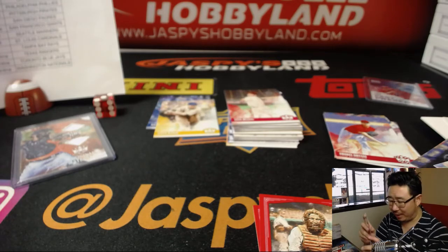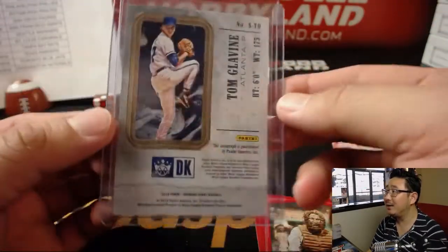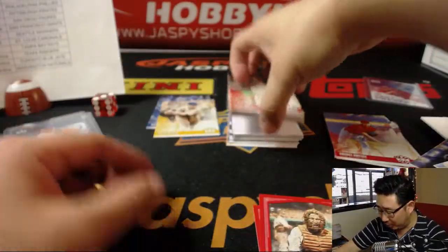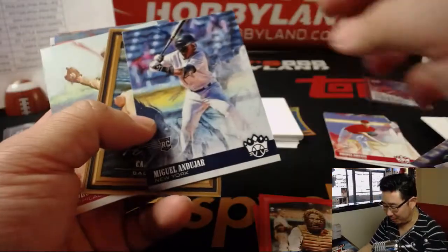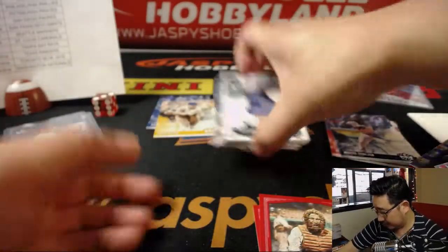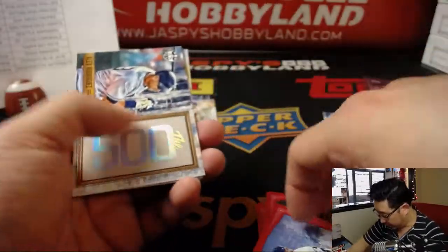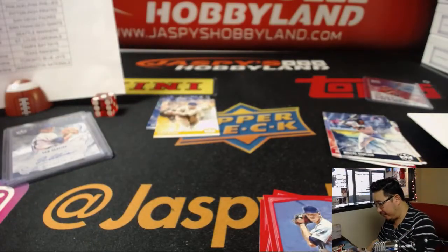I'm pretty sure Tom Glavine was drafted by a hockey team — I think he was a great hockey player too. I don't know how many two-sport guys there were in baseball and hockey. There's Woodruff red frame, those aren't numbered, and Honus Wagner at the end — there you have it, folks.